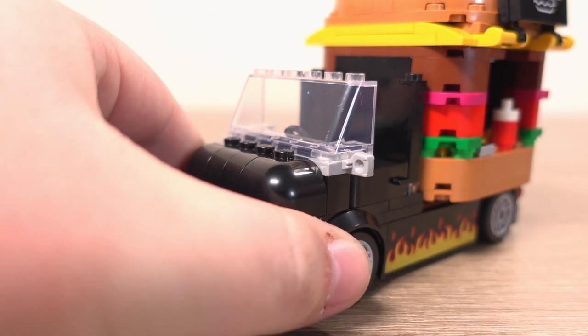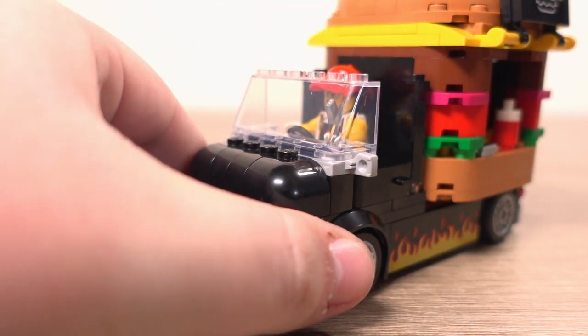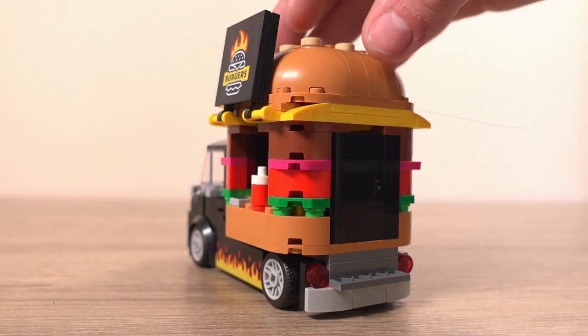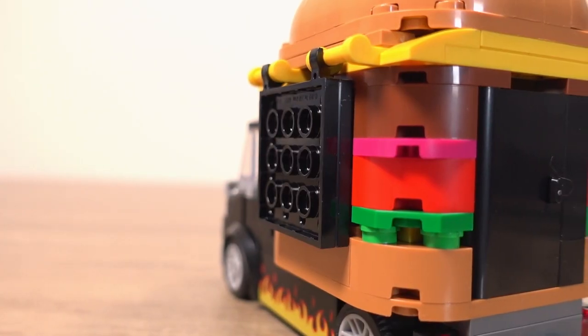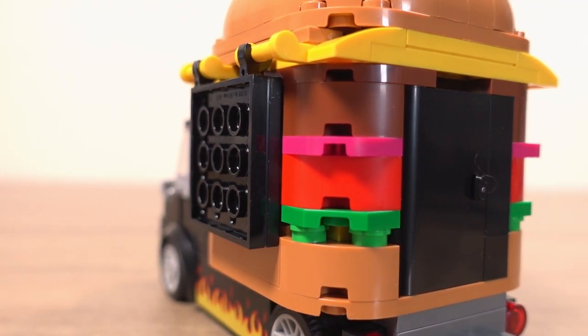The minifigure who owns and operates this burger truck can also fit inside the driving cab quite comfortably, even with their hat on, which is nice to see. And something I was worried about — the burger truck side does close nice and flush to the side of the kiosk. If it didn't, that would have definitely bugged me.